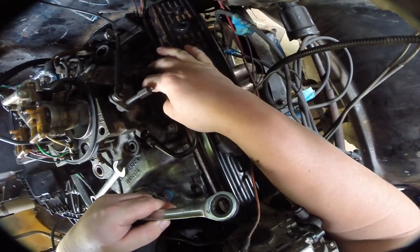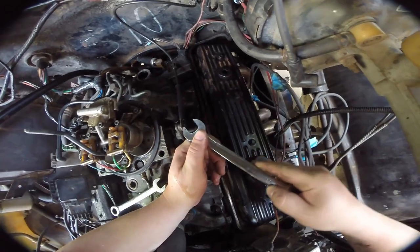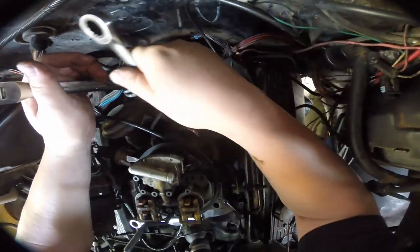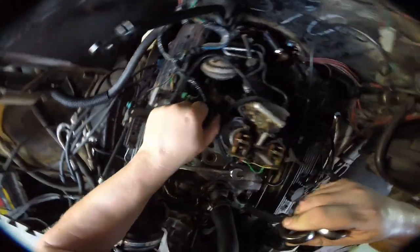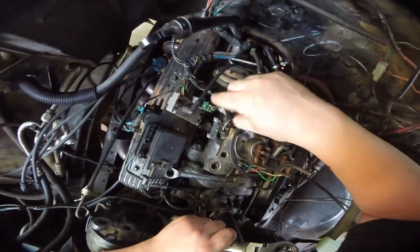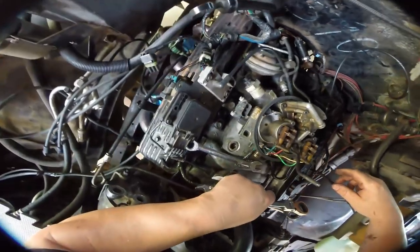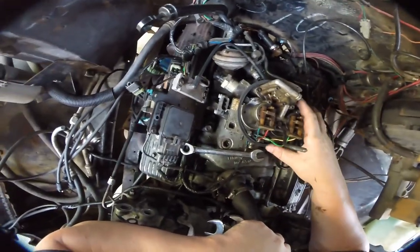So down here we have a TV valve which is held on with two zip ties, and up here is our throttle which is held on with some sort of pin. Back here we got two fuel lines — you need a 17 and a 19 to break them loose, then fuel adjust. Next I guess we can unplug the TBI, unplug this sensor — whatever it does. Let us get under here and unplug that guy. Now I think our TBI should be at least removable.